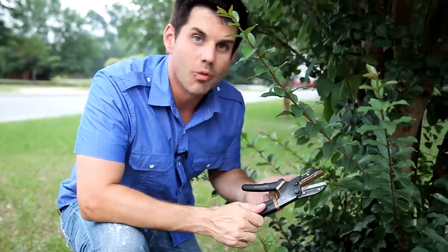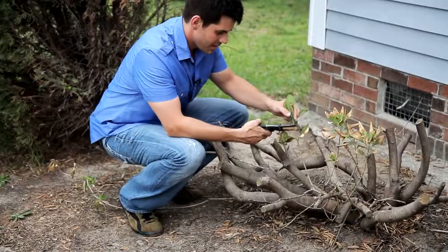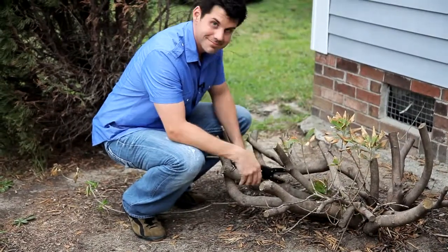So what makes the Garden Thug so easy to use? Well, it's the patented ratchet design that actually lets you get in, take a small squeeze, and cut off the branch. Man, I don't know what got into me, but the Garden Thug made it easy.